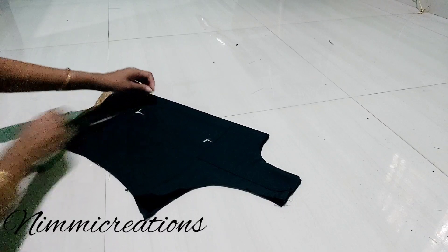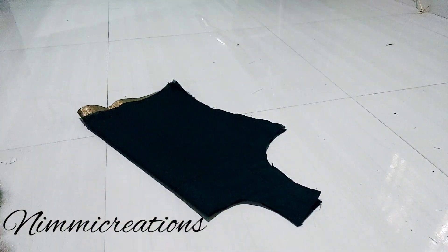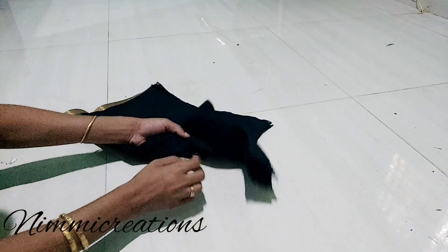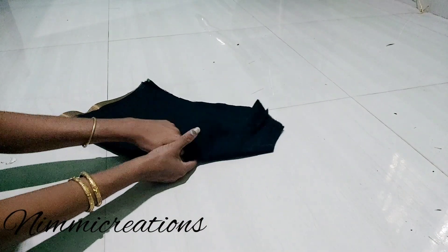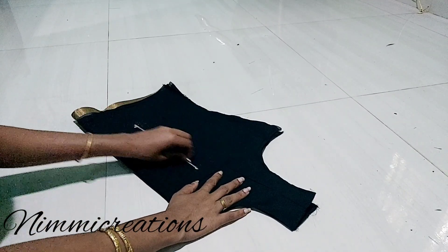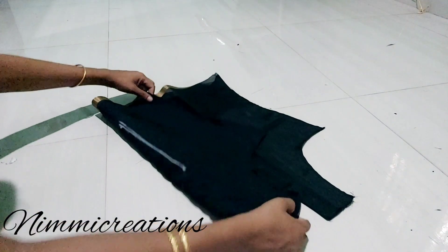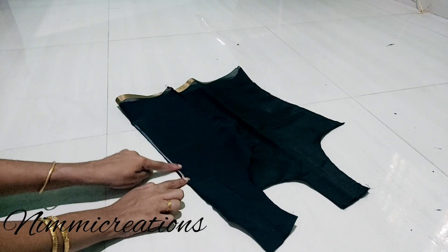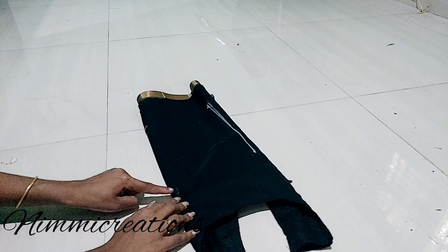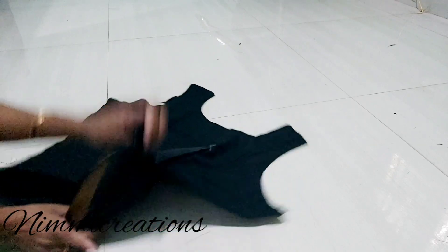We join the two points in the back and make it correct. We stitch the wrong side. We are going to tuck it in the back and the front piece.